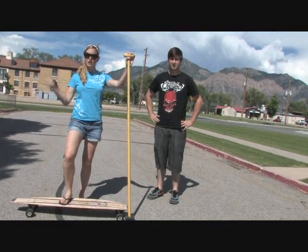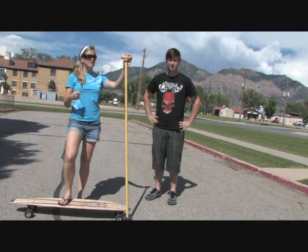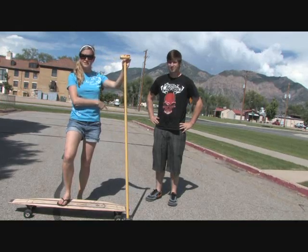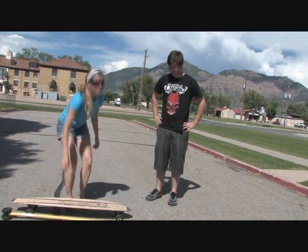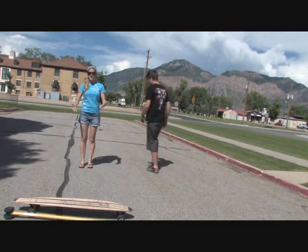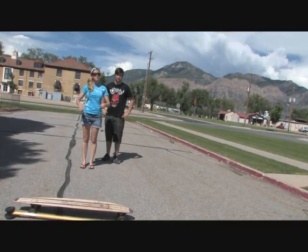What we are going to figure out is what foot you put forward when you're getting ready to go on the board. How we're going to do that is a little bit of an abusive way, but we got our good friend here, Stuart, and we are going to actually line up back here. He's going to give me a nice shove from behind, and whichever foot I step forward with first is how we're going to decide which foot goes forward on the board.